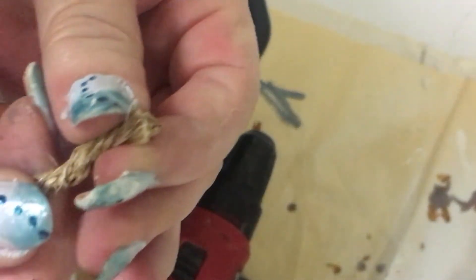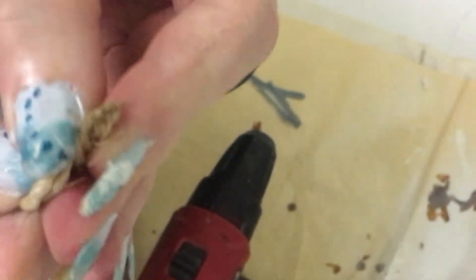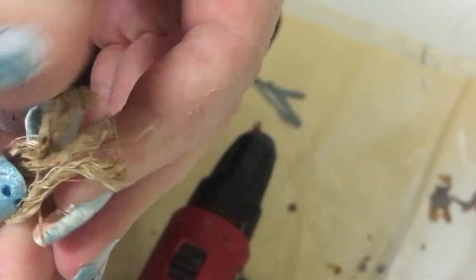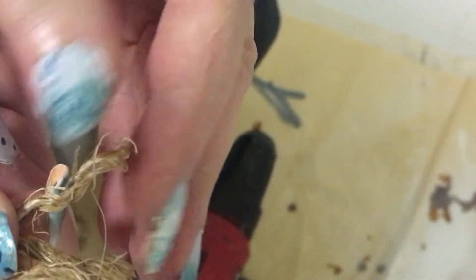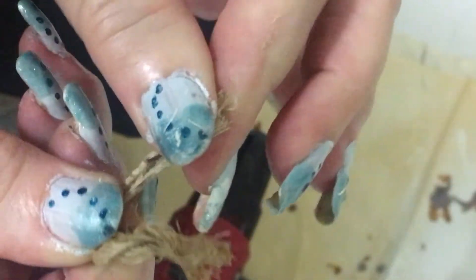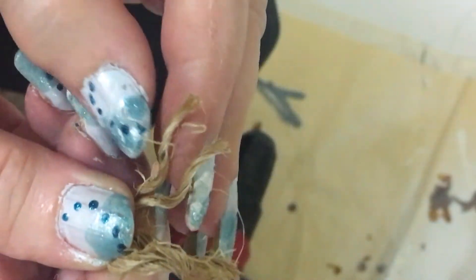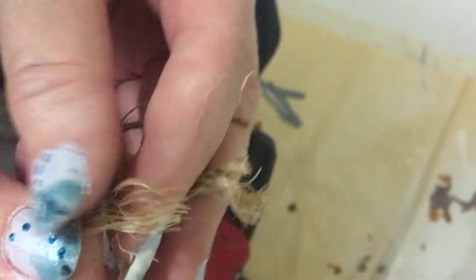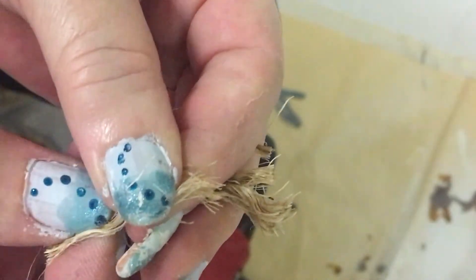What you're going to do is pull it all apart and then tease it all out. So there's one, two — there are four strips, and on each strip I've got another two strips. Just tease them all out so all your pieces are separated.